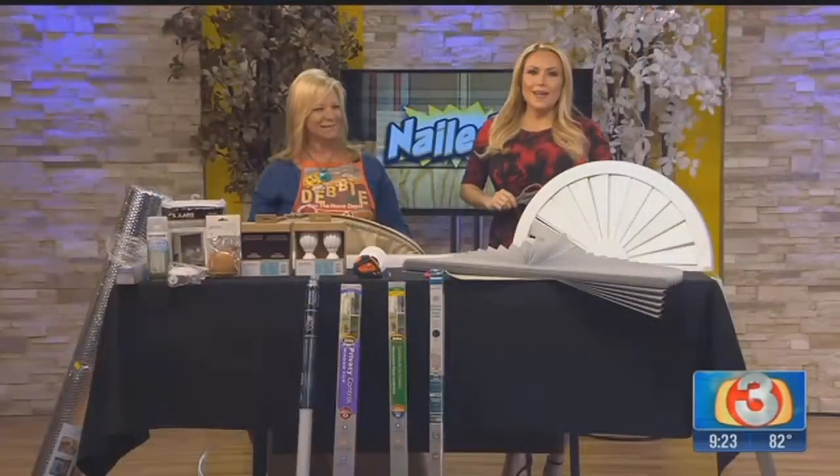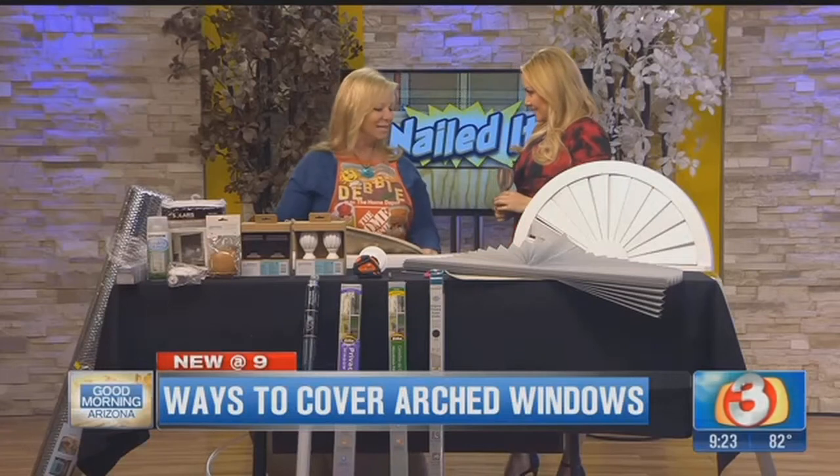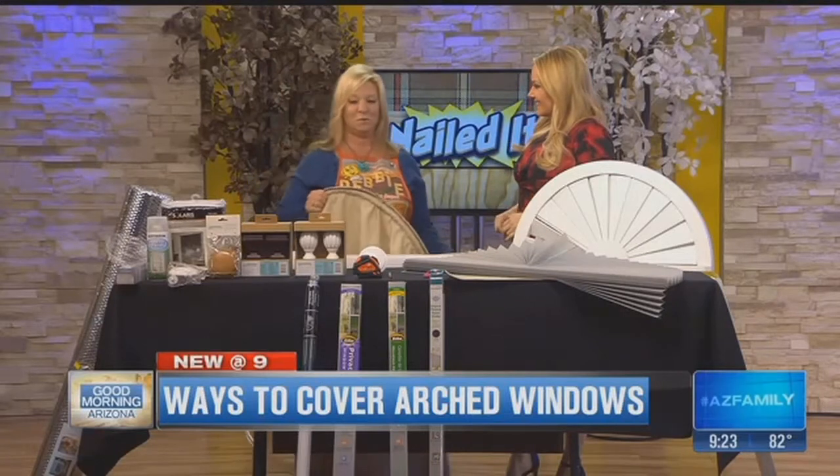It is getting hot out there, so we want to keep the heat outside and not inside. Debbie Hernandez is back with us to tell us how to cover our arched windows. Multiple people have come up to me and they're like, I have those arches, I just don't know what to do with them. So it is a challenge for a lot of people.